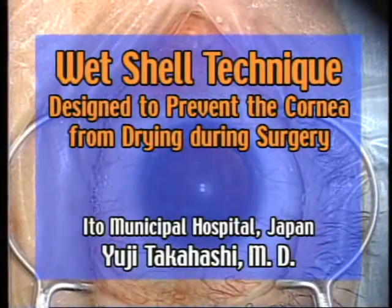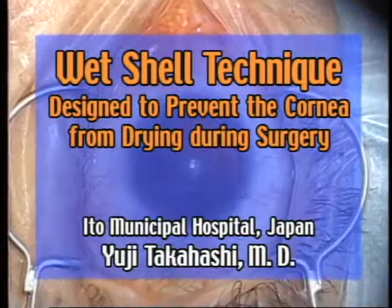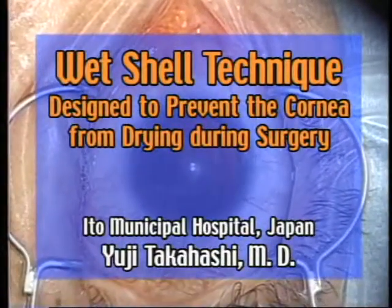The prevention of the cornea from drying during cataract surgery is important in maintaining the visibility of the anterior chamber and safely performing the surgery.